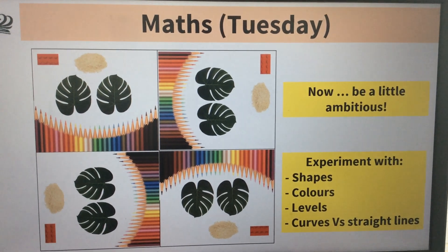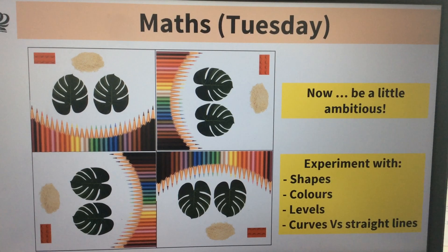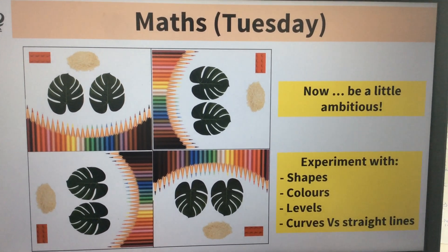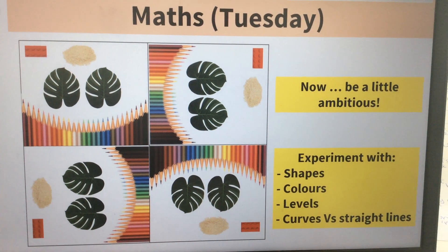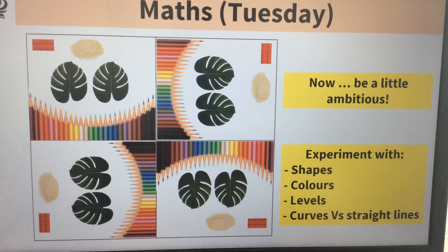You can use whatever you've got and be as creative as you can. Use different shapes, different colours, different levels — so you can have different levels of height, high things and low things, making it kind of 3D. Curves and straight lines too — if you've got pencils, you could shape them into a curve, not just having them straight.